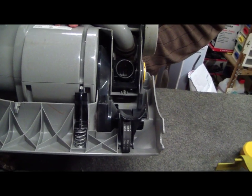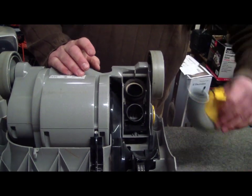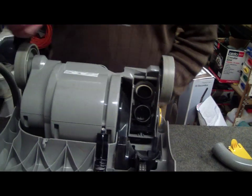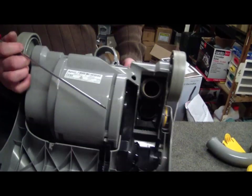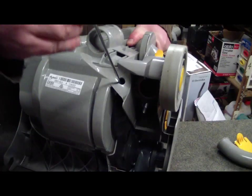Now remove our U-bend gently — these little latches here become pretty brittle over time as well. And grab out our Torx driver. Now there are three screws: one there, one there, and one down the end of this.